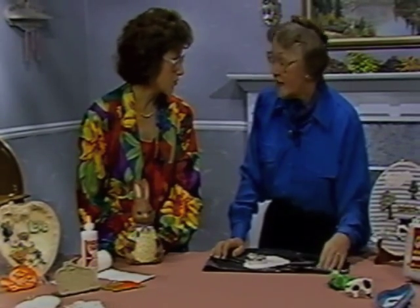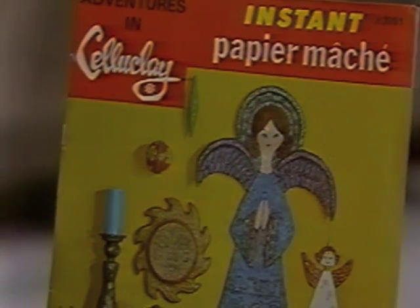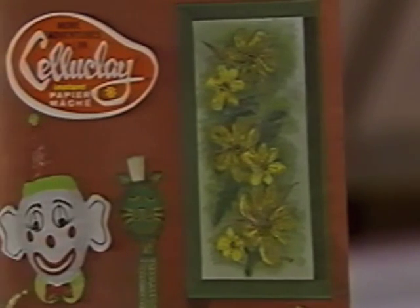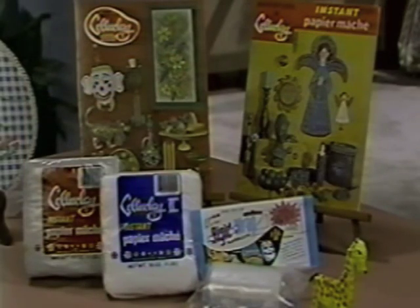We don't have time for all of the wonderful ideas, but you do have project books full of ideas, Sally. We absolutely do — project books that can help give you ideas, and I'm sure people can come up with things we haven't even thought of.